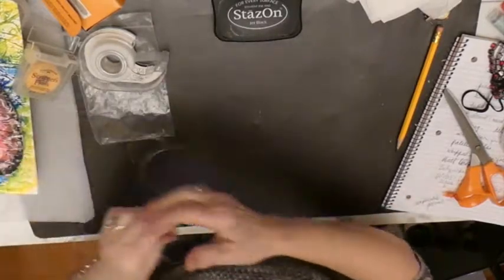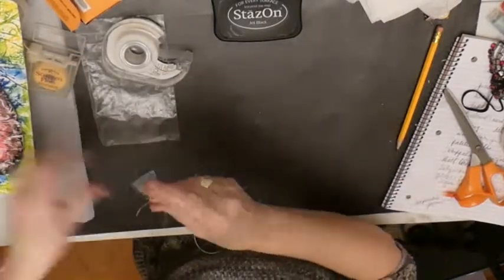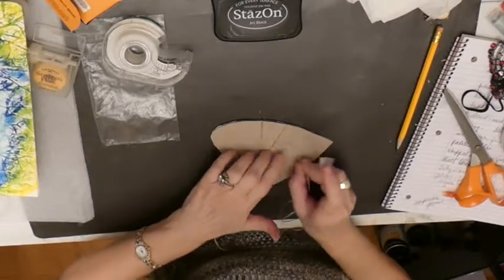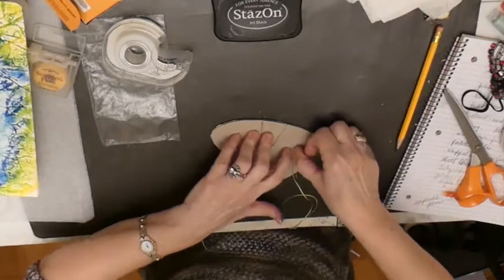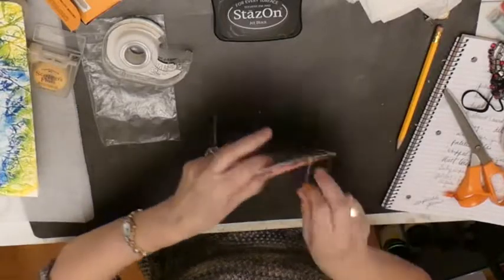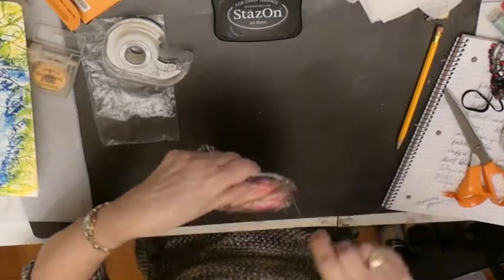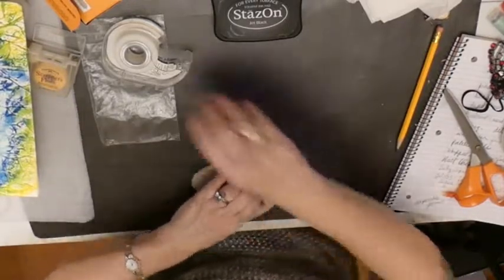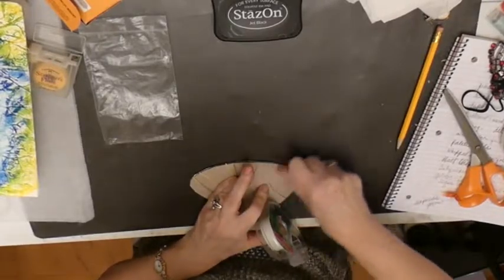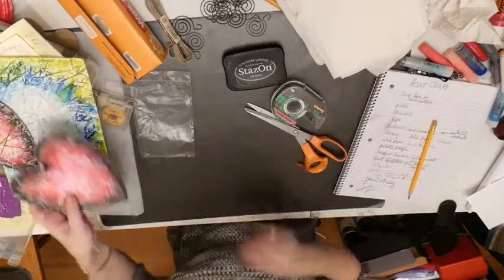Put your cover back on the stays-on ink — anytime you're using an ink pad, when you're not using it, make sure you cover it up. Another piece of tape over here, and I am just going to go around and around.